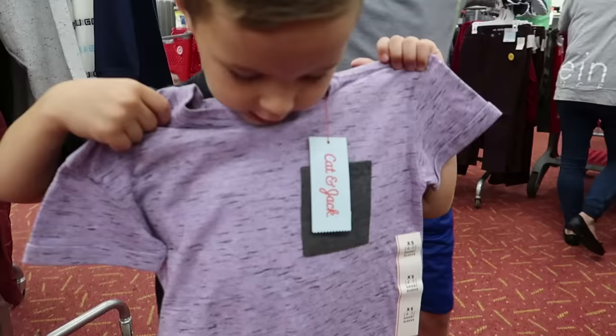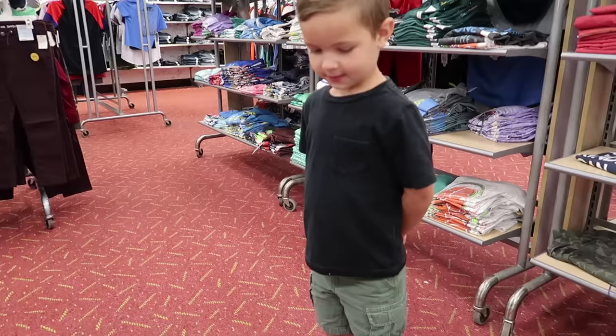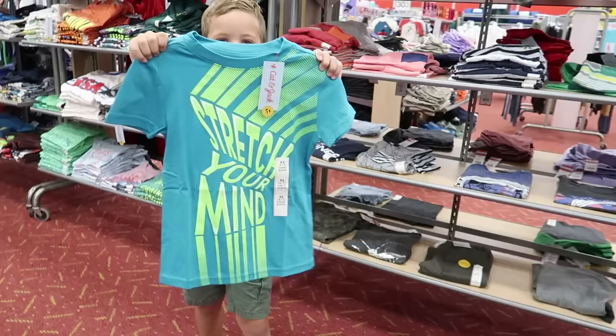What do you like about it? It's a cool color, it has like little socks. Caleb's trying to decide between these t-shirts — tough decisions. I'll choose 'stretch your mind.'